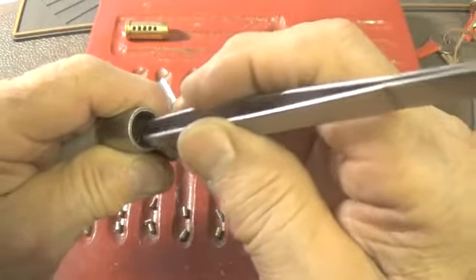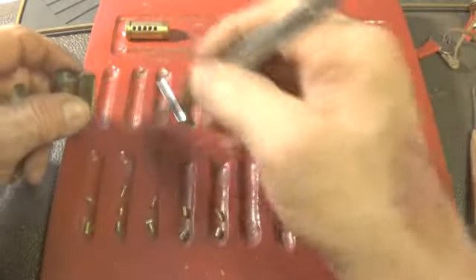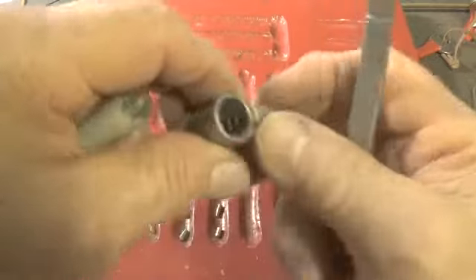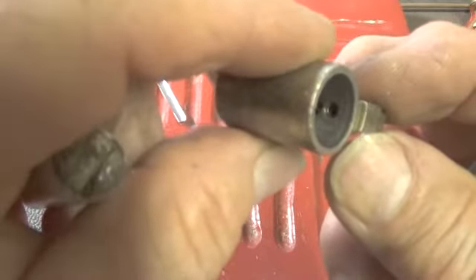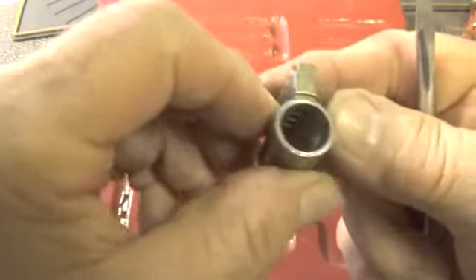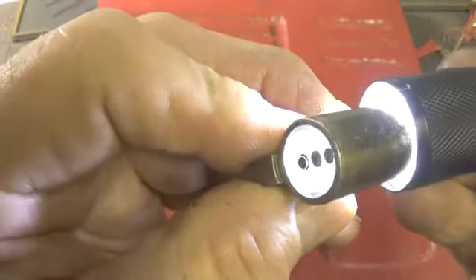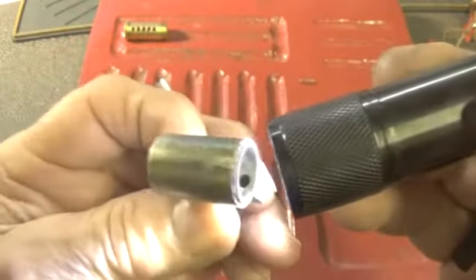We still got number one to get out. Okay, there was number one — it fell out. I can't really tell if he's done any threading in the top. Okay, that's not going to come off very easy, so we'll just take a look. Okay, now the Bible looks standard — no threading.